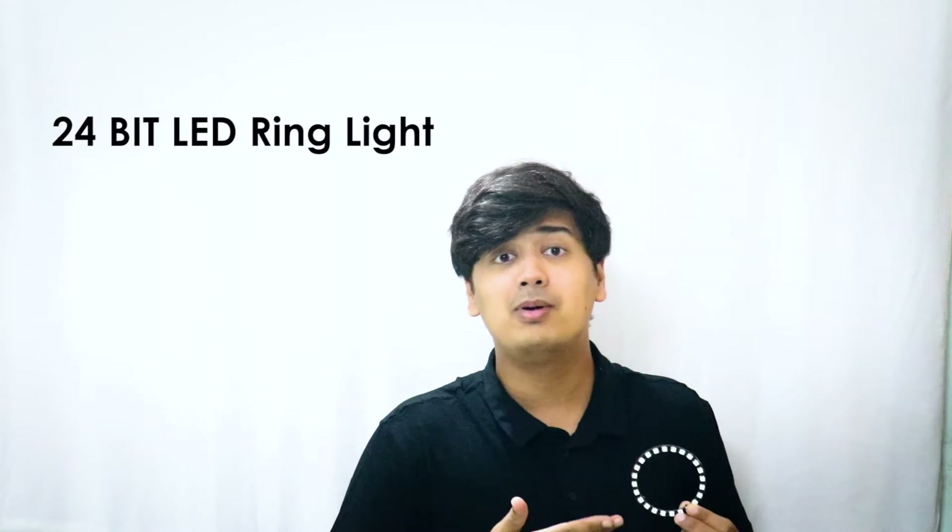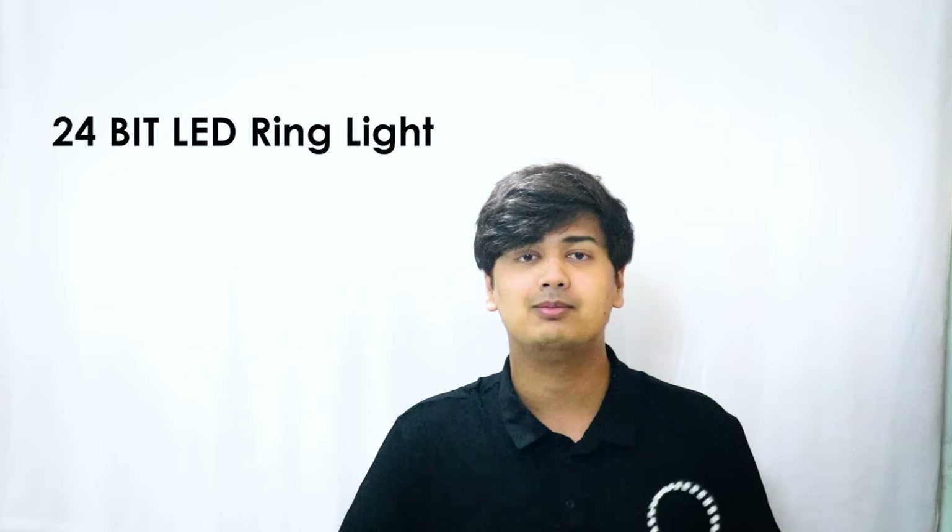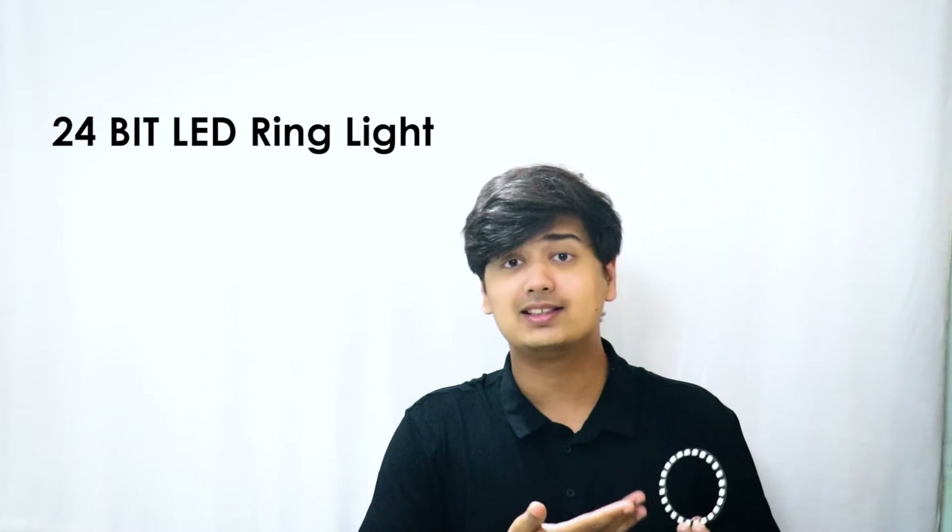Hey guys, welcome back to Robo. Hope you guys are doing well. Today we're going to talk about this 24-bit ring LED, which is completely RGB — all 24 LEDs are fully RGB. We're going to talk about how to interface this with the Arduino, so stay tuned.